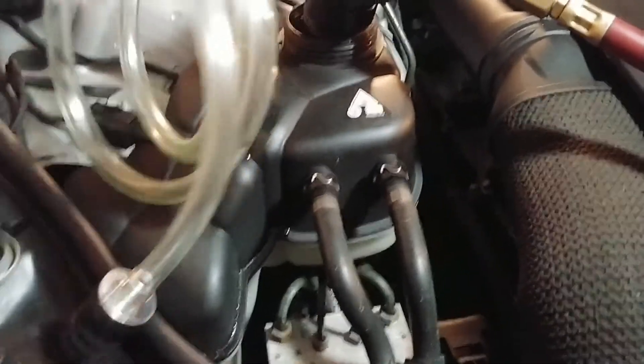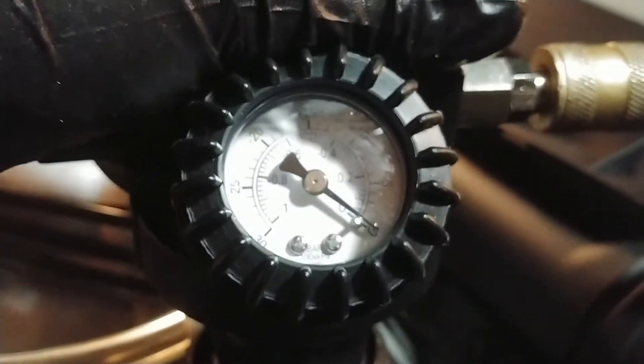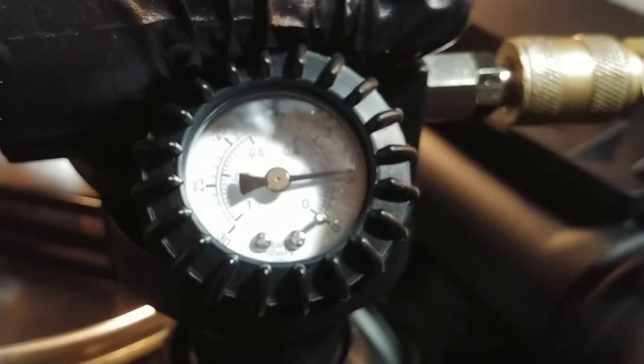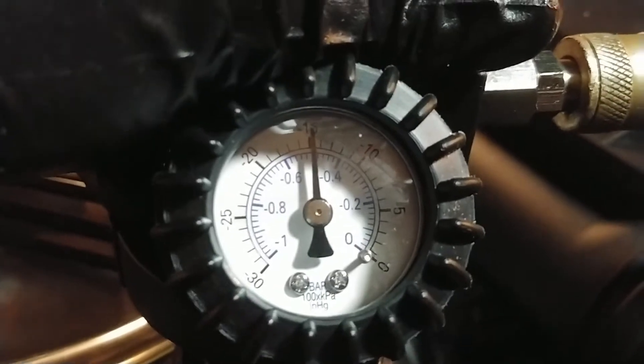This thing is really cool - you just hook up the airline and shove the bottom sealing cone into the reservoir. Since it's going to pull a vacuum it kind of holds itself in. Let's just demonstrate a vacuum here.